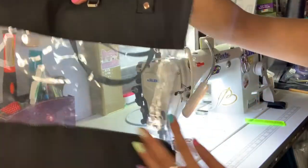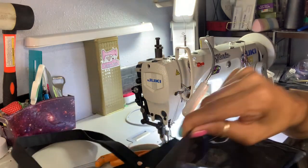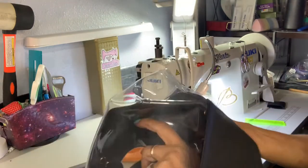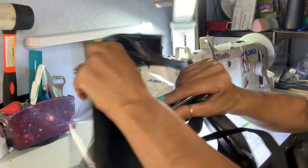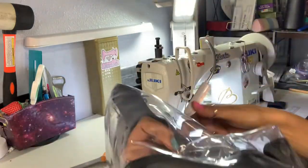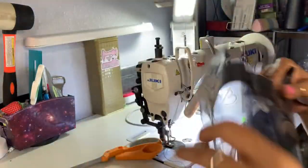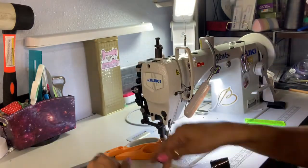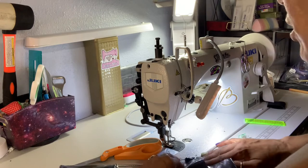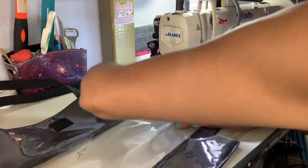After you sew the sides, you want to leave the bottom open. Then what you want to do is turn the whole entire bag inside out. Crease the edges and make sure that everything lines up — folding it in and making sure everything's tucked in. The bottom method is the box method for bags, which is super cool.